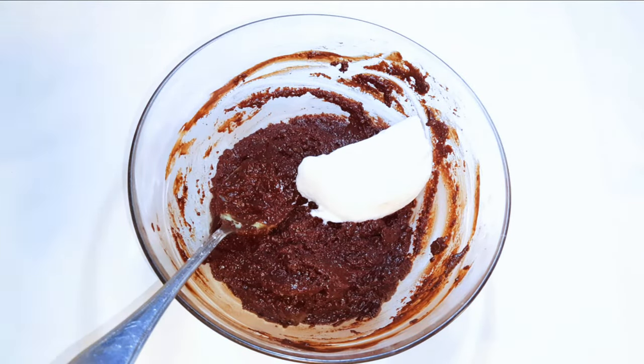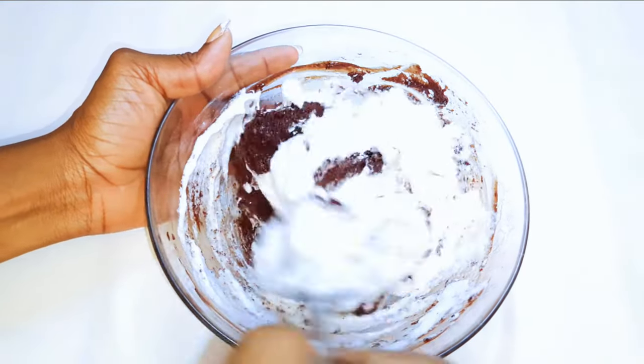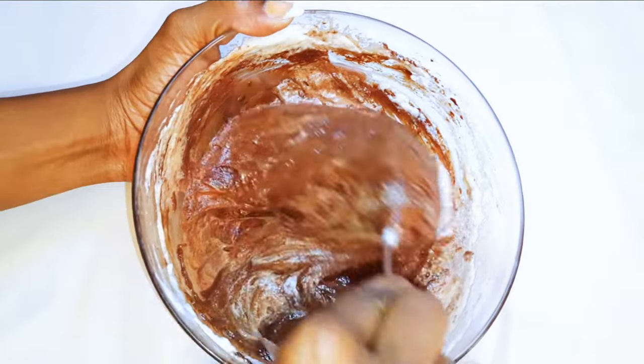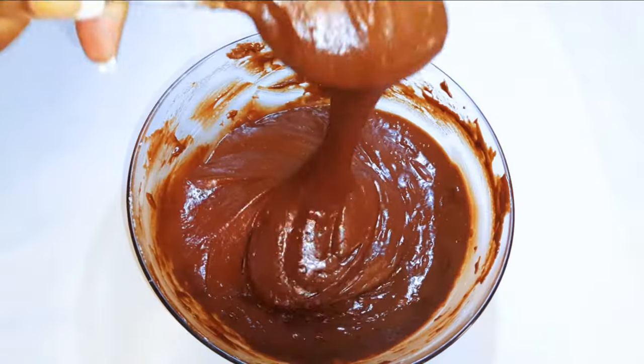I'll also come in with about half of my whipped egg white and fold it in. After mixing, this is what we have — the chocolate batter. I'll set this aside for later.